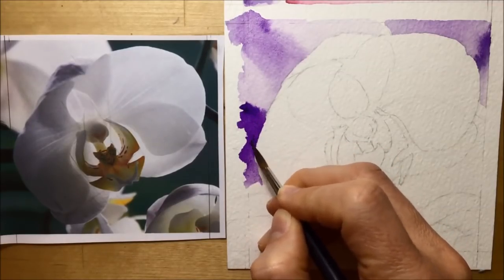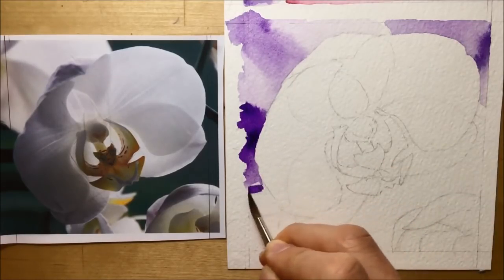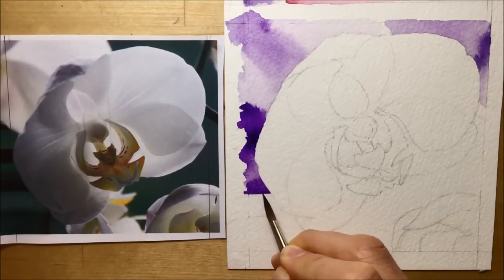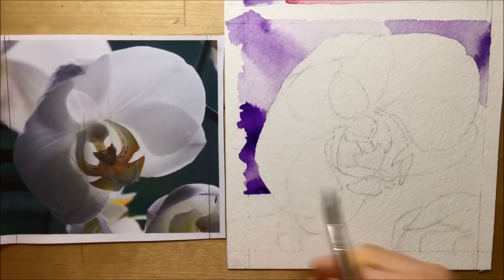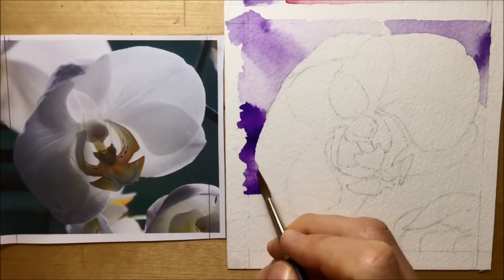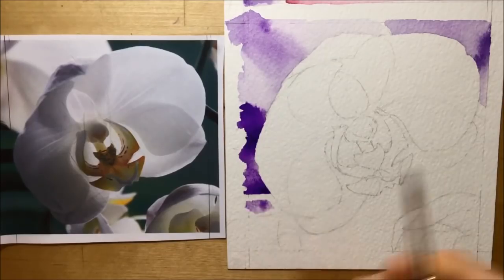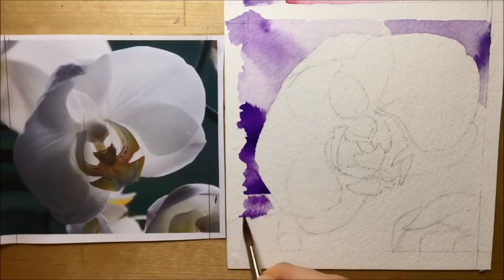It would be a bigger, bolder brush kind of background, whereas I'll probably move towards using a much smaller size 3 when I start doing the delicate parts of the flower. Another reason for the bigger brush was that it would allow me to work quickly — I was very aware the whole time that I was doing a real-time painting where I couldn't speed it up, so using a big brush would cover a larger area much more quickly and save a bit of time.